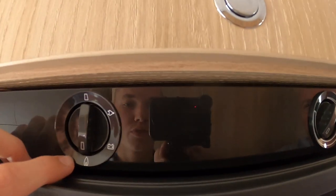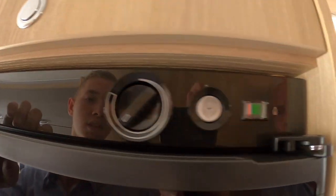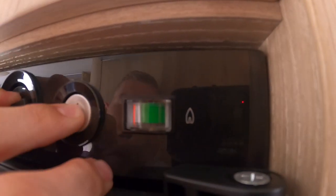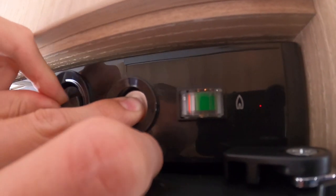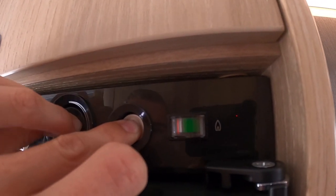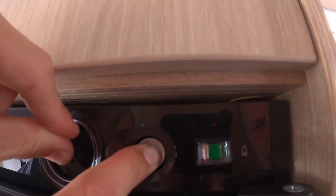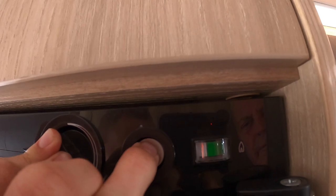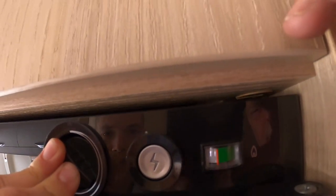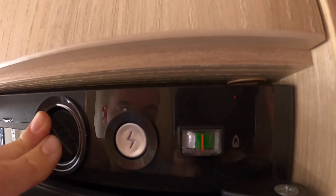Moving down to gas — if you're wild camping you'd run everything off gas: the heating, cooking, and fridge. Select gas and then hold your temperature button and press the piezo igniter. The orange band will go into the green. If the vehicle has been standing or hasn't been used in a while, always bring the gas through on the hob first.